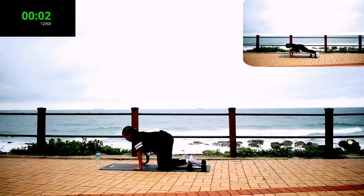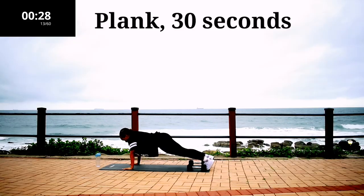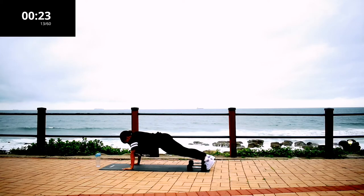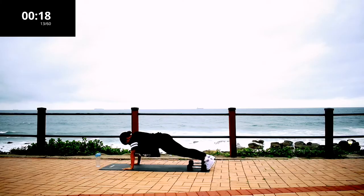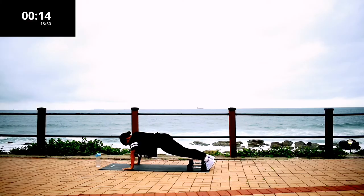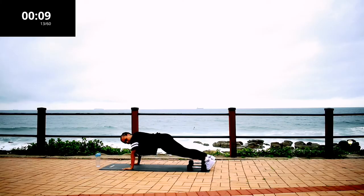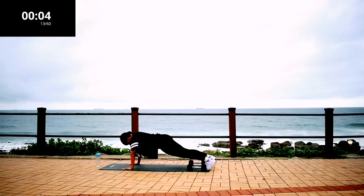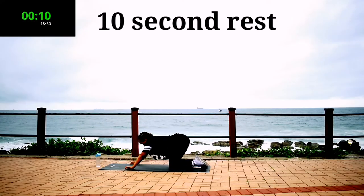Get ready to plank. Plank, 30 seconds. Engage your core, keep your back nice and straight, your hands should be in line with your shoulders — and hold it. It's almost over guys, hold it. Take a 10 second rest.